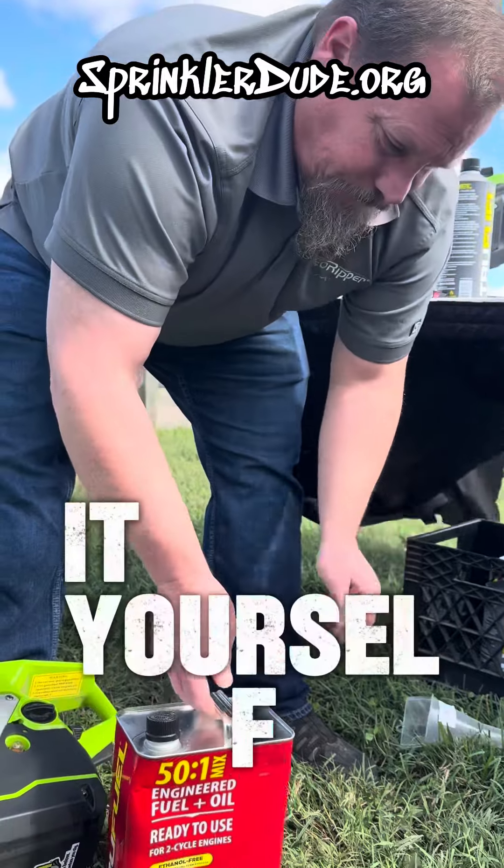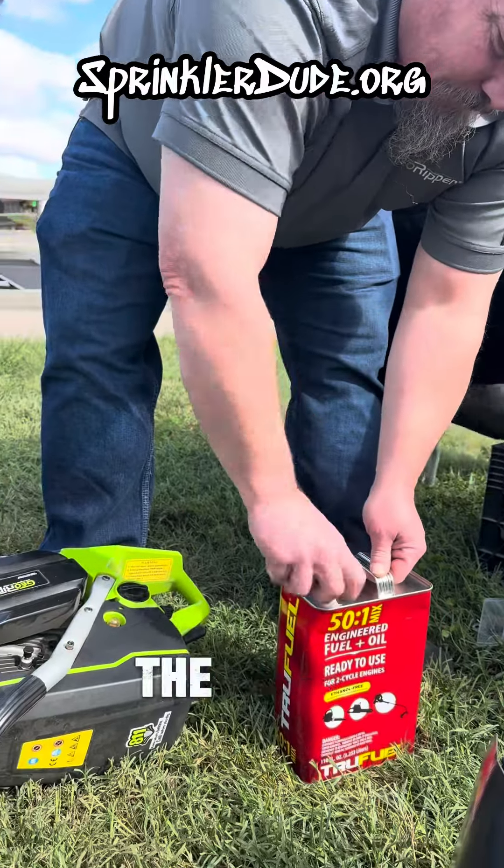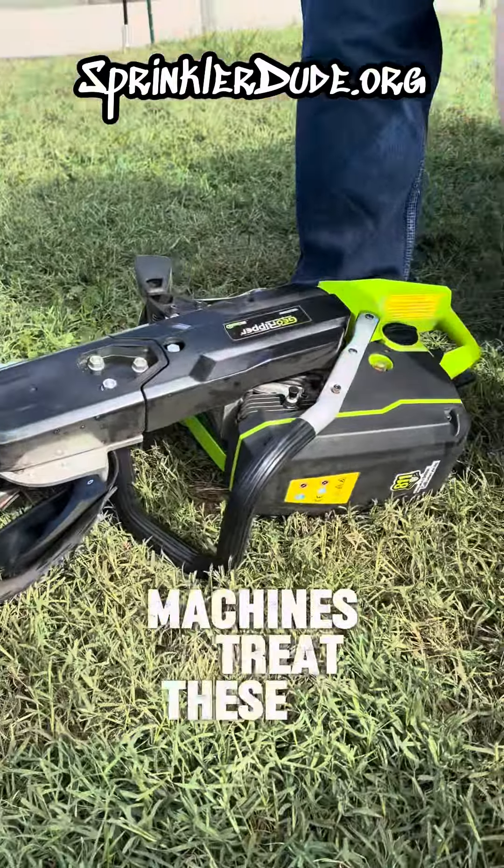I prefer a commercially mixed version as opposed to mix-it-yourself. Leave the mix-it-yourself to the weed eaters and the really small machines. Treat these like gold — put the good stuff in it.